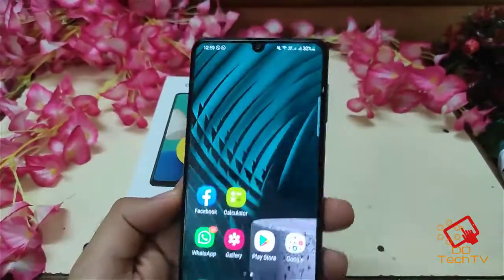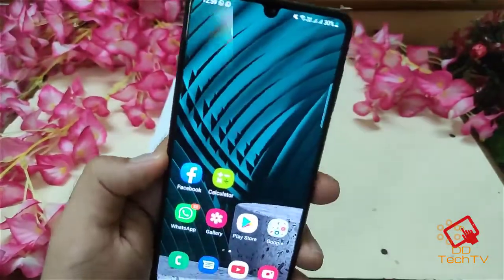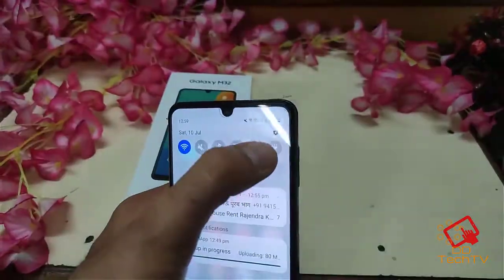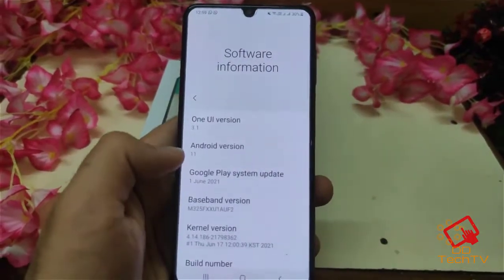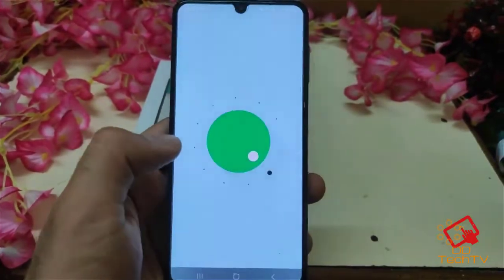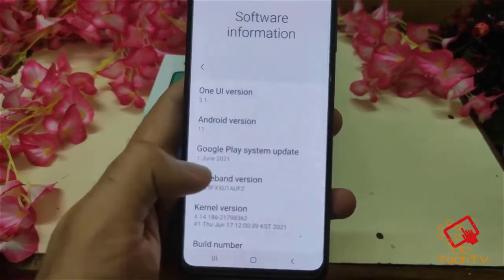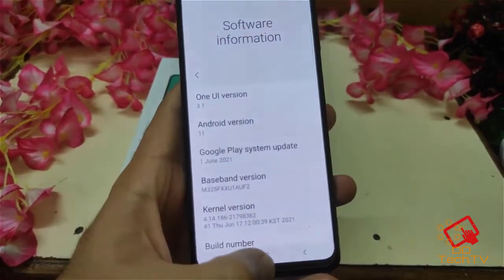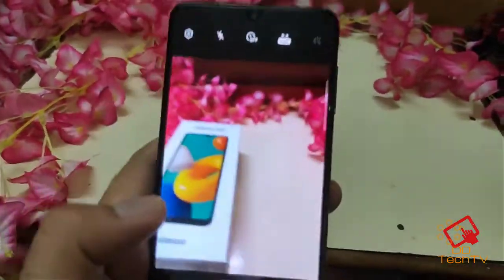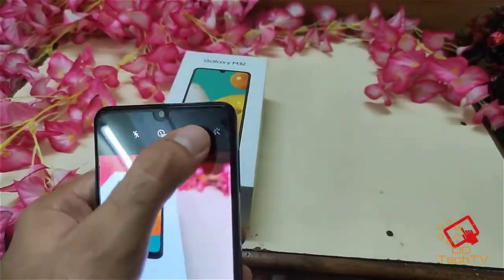It is Super AMOLED and the viewing angles are very nice as well. Looking at the software information, you can see it is running on One UI 3.1 and Android version 11. The latest security update is from 1 June 2021.